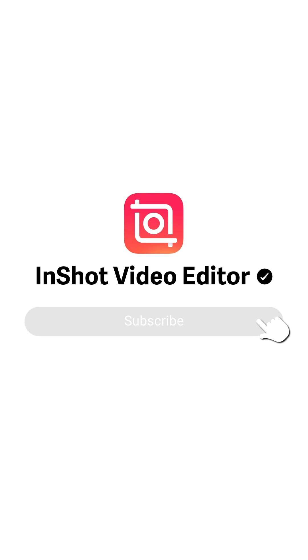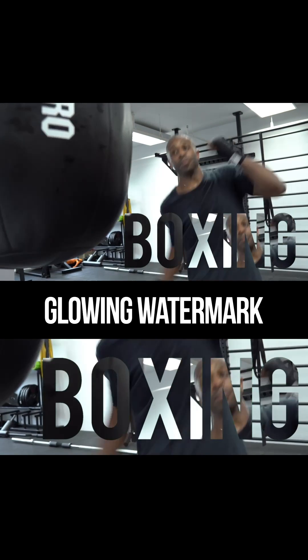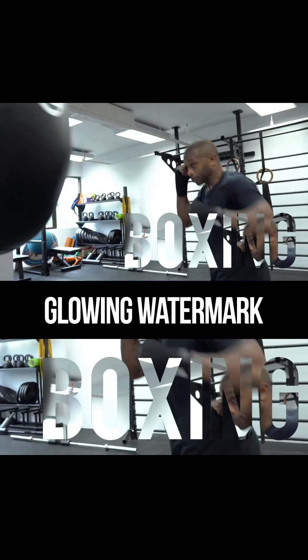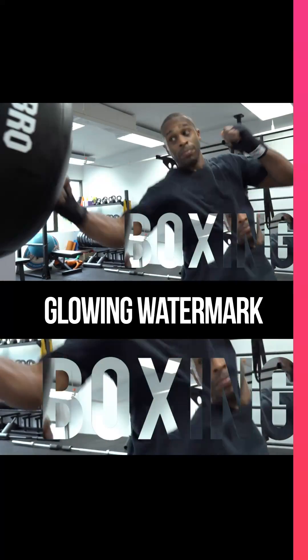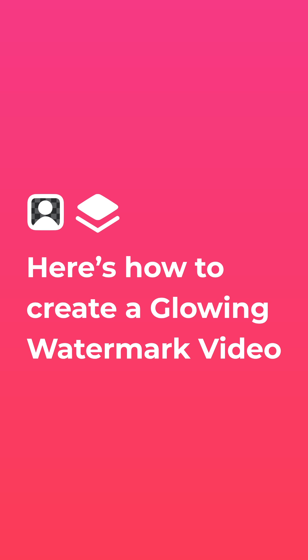Subscribe to us for more updates. Here's how to create a glowing watermark.